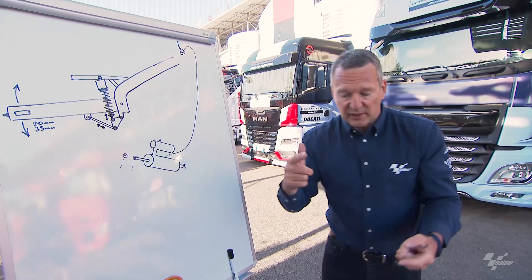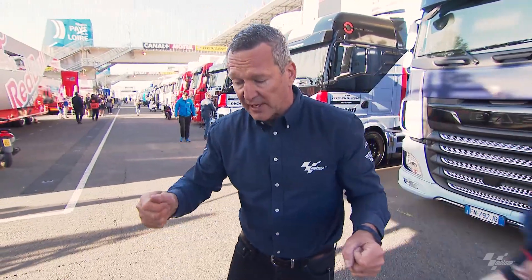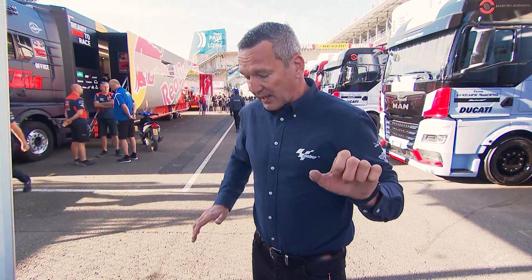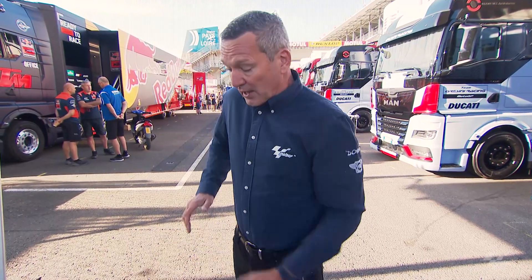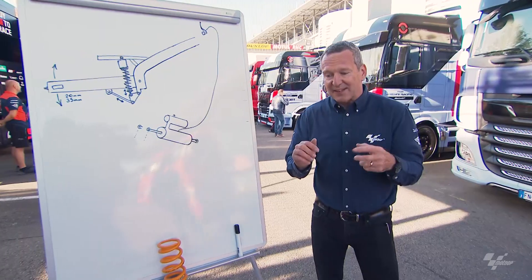I'll sit in pit lane and watch the engineers and mechanics warming up the bikes. When they test this with the engine running, before they pull the lever the bike is solid — you're trying to compress the spring like all bikes. When they pull the lever, they can easily push it down, and then they need to grab it — it kind of sits there because of the gas pressure, which can also be adjusted depending on how much they want it to go up and re-engage. They normally have to grab the bike and pull it up the last part to get it to engage. It's all adjustable because they need it to get to the end of the straight.